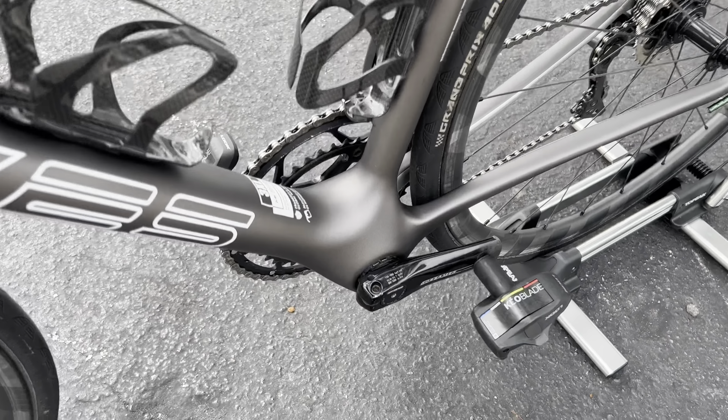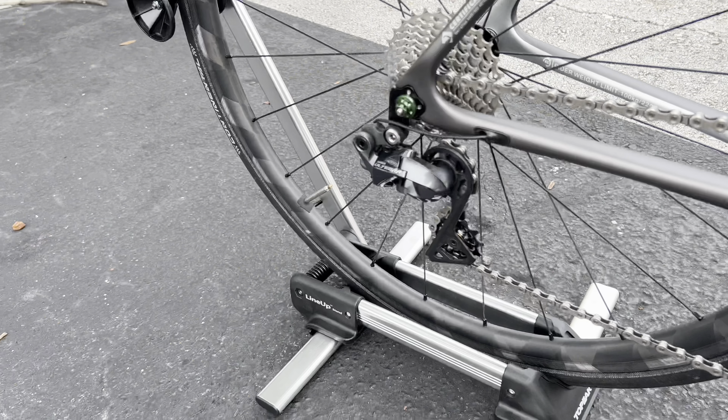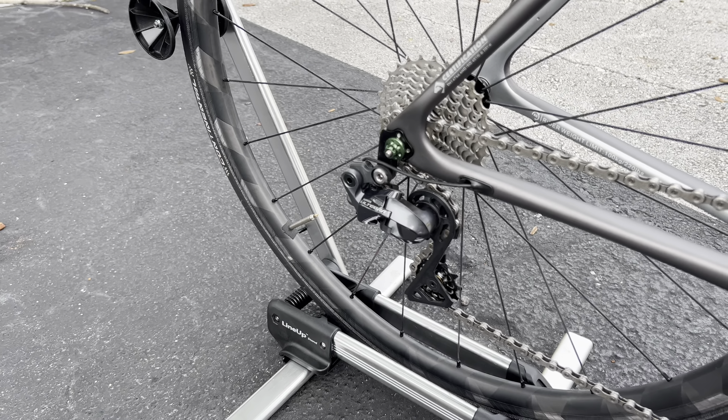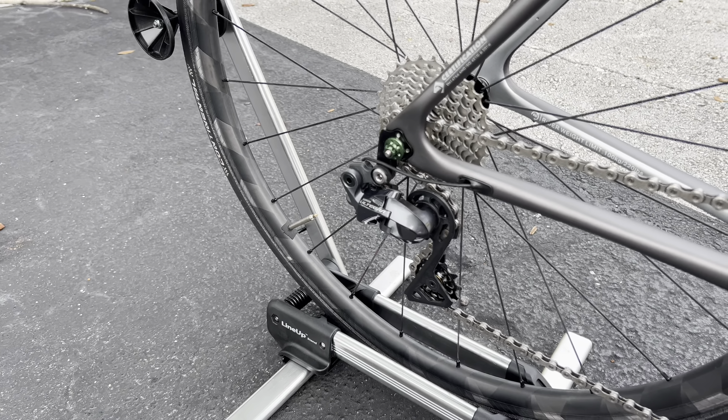The rear brake is the same as the front — you can see the EE branding detail on it, and they stop very, very nicely. Same X-Light wheels front and rear. For tires, we have Continental Grand Prix 4000S Mark 2 — I haven't seen these tires in forever, 700 by 23 millimeters, old school. For tubes, the front has a TPU Pirelli tube and the rear has a regular butyl tube. Absolutely beautiful bike.